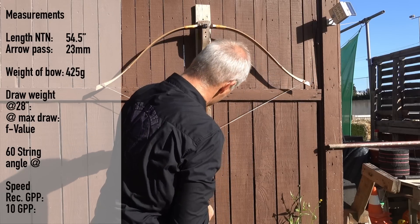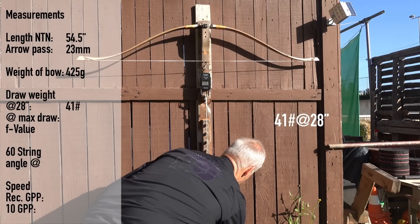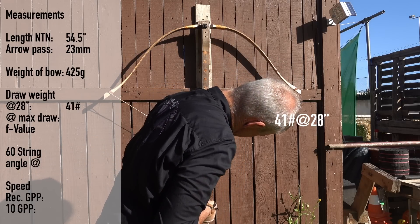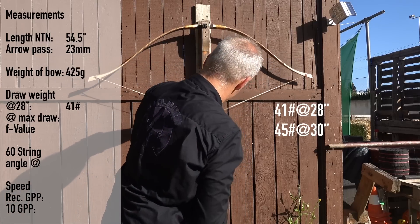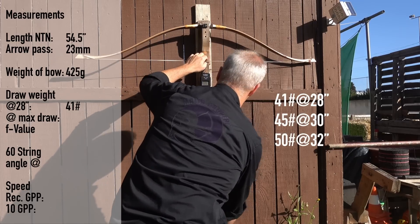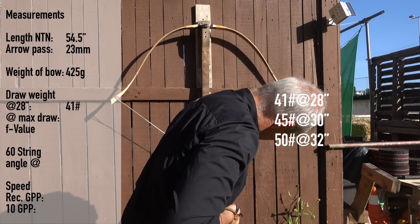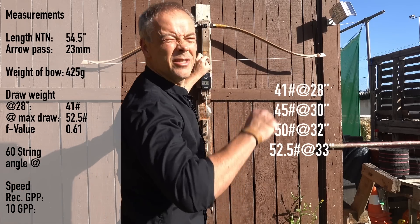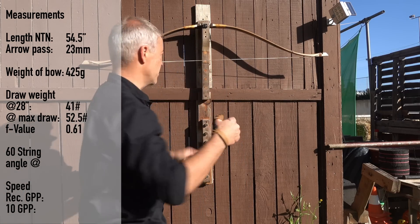Draw weight measurements: 28 inches — 28 lbs, 30 inches — 41 lbs, 32 inches — 45 lbs, 33 inches — between 45 and 50 lbs, and at full measurement 52.5 lbs. You see that it's two and a half pounds every inch. This is the master class of bow building — two and a half pounds constantly through the entire draw length.